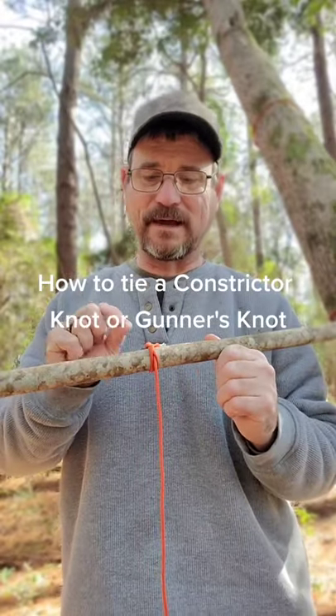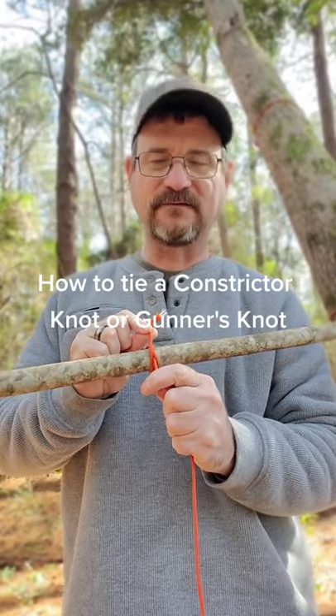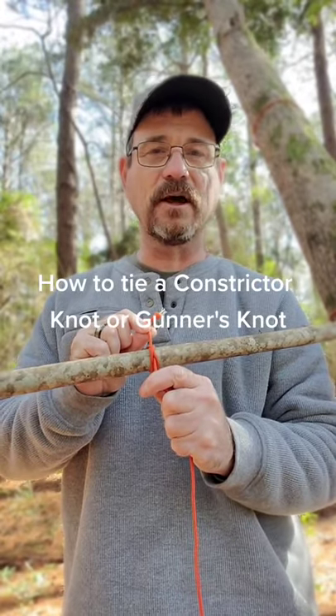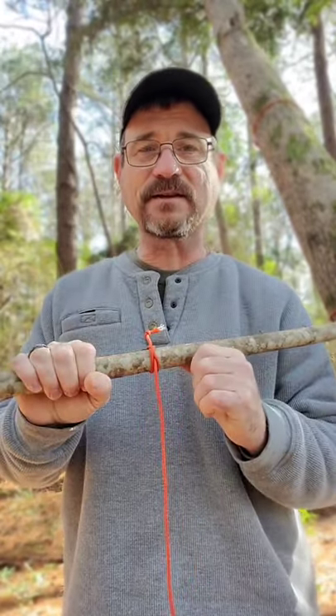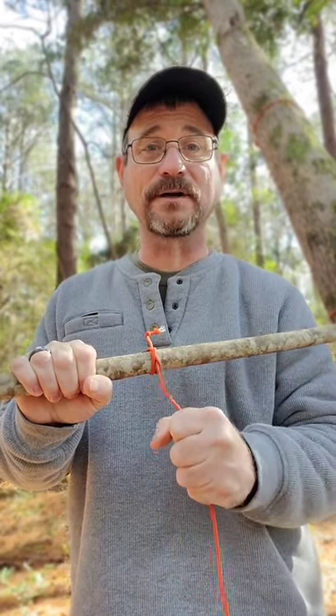Today I'm going to show you how to make a constrictor knot or a gunner's knot. It is very closely related to the clove hitch, but it is extremely secure and nearly impossible to untie once you put a lot of pressure on.